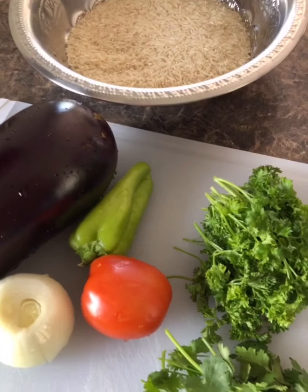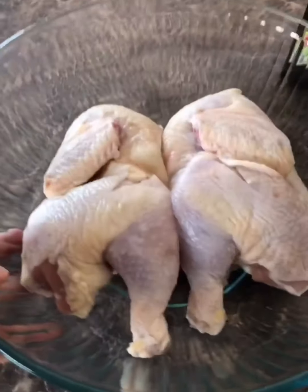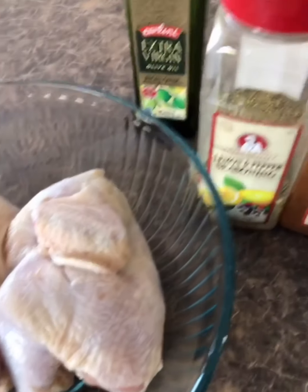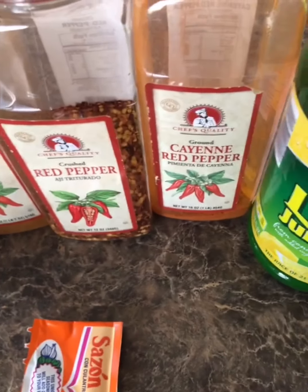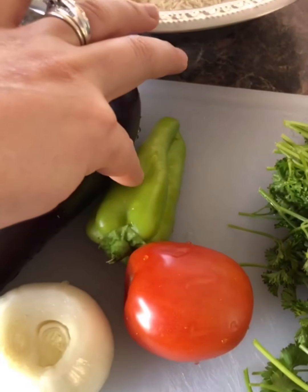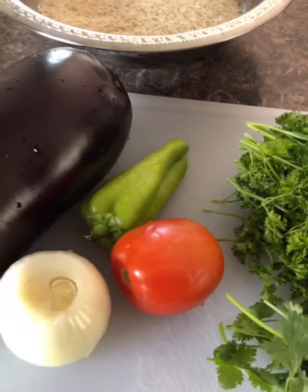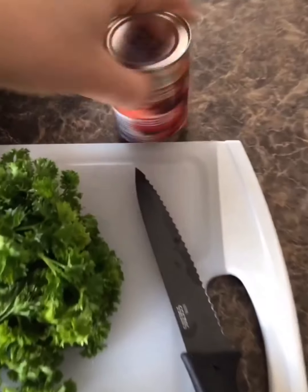Today I'm making a really simple meal: eggplant soup with a side of rice and roasted chicken. The spices for the chicken include lemon pepper, paprika, red chili peppers, cayenne pepper, lemon juice, salt, one package of sazon, and olive oil — I'll mix all those together and season the chicken. For the eggplant soup: eggplant, sweet pepper, tomato, onion, parsley, cilantro (optional), and tomato paste.